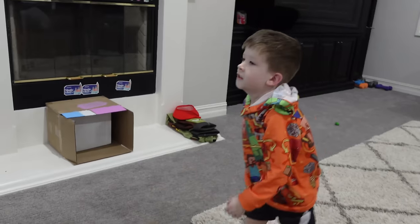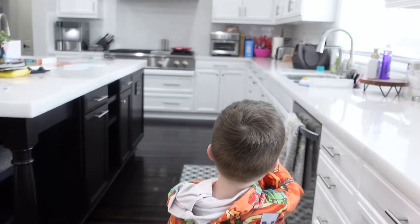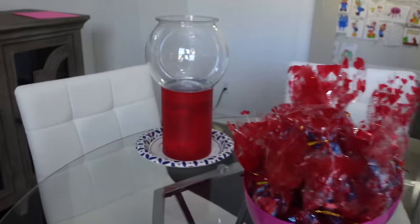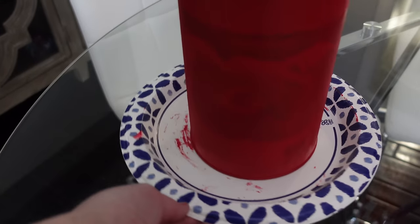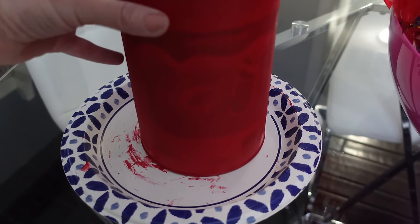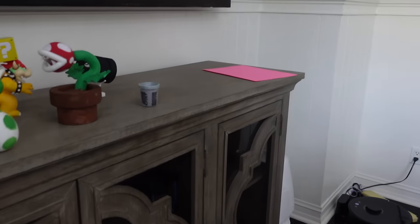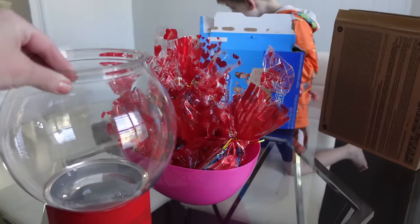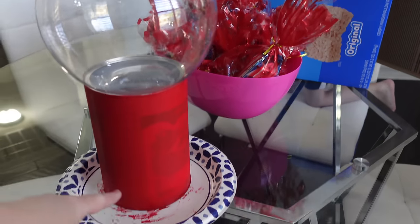Should we show everybody what we've been working on? We've got most of it done but we took a pause so we could show everyone. He really wants to show you Maddie's gumball machine. I think I've done like six or seven coats of paint on this and it's still not covering it, so we may just wrap it in some double-sided paper. And then we've got a bowl — we'll probably just cut a hole through there so valentines can drop down.